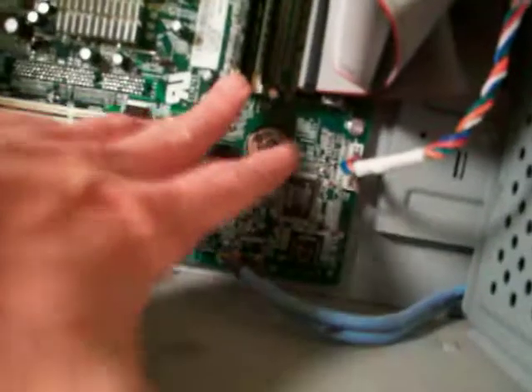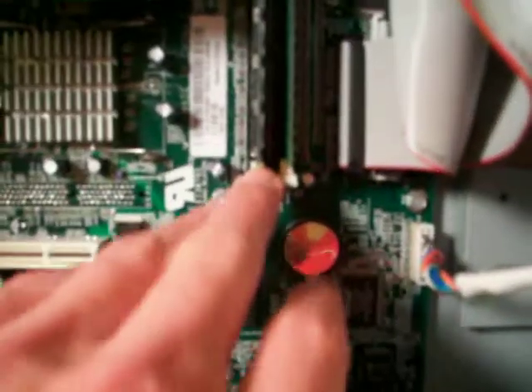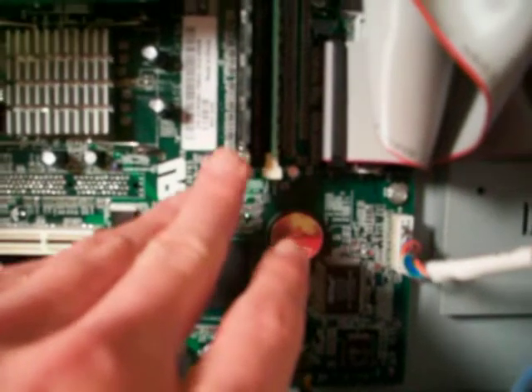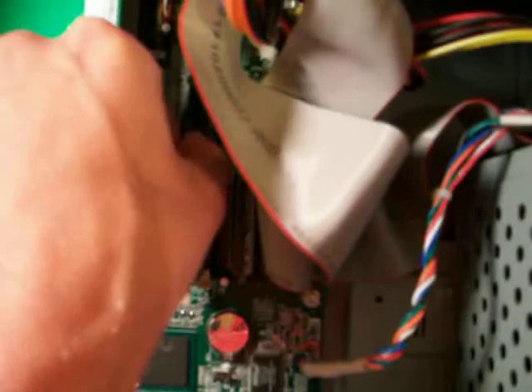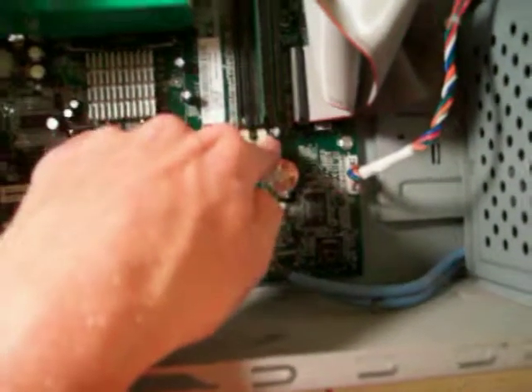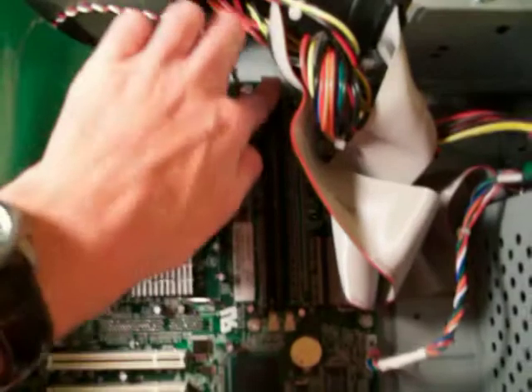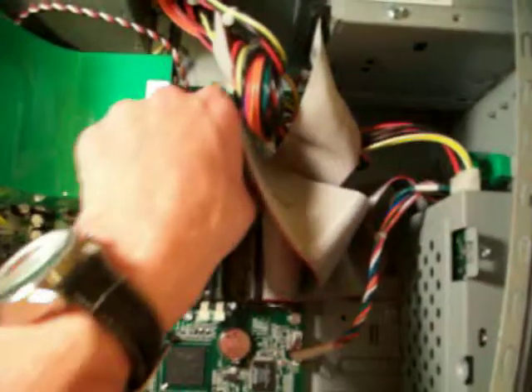Desktop RAM is very similar to laptop RAM, but you take it out a little bit differently. There are these little clips on each side. You want to pull them away from the RAM, and then that pushes it up — there's one on each side. Do that and it should pull right out. Here's the old 512 meg. Let's take the other one out too — same thing. Just push them down and kind of away from the RAM. Not too much force is necessary, just give it a push and pull it right out.